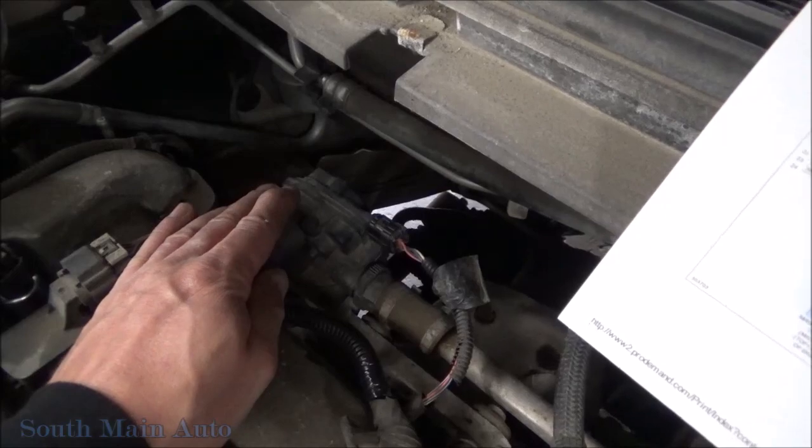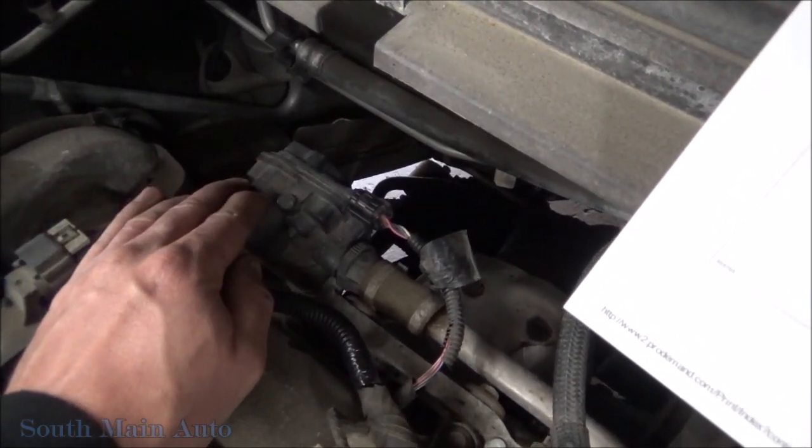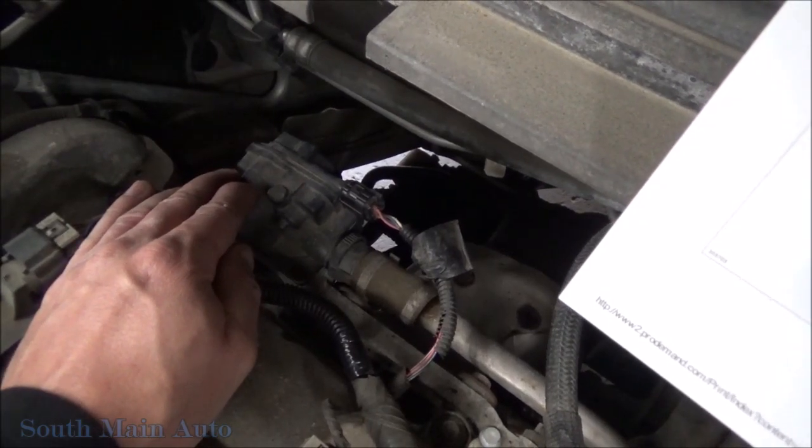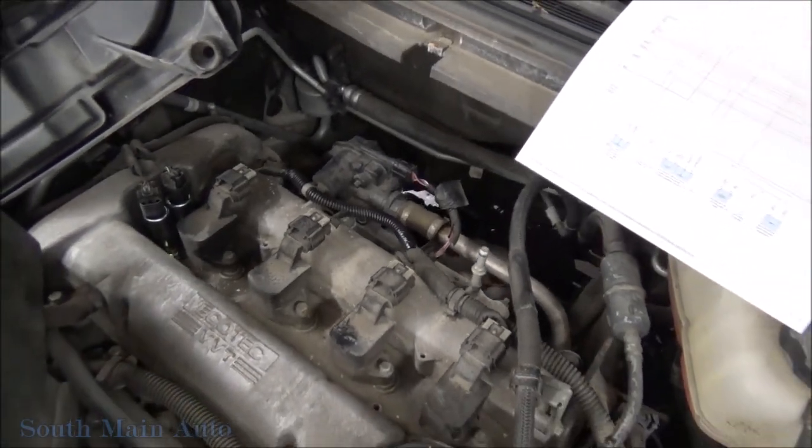These diverter valves with pressure sensors, whatever you want to call them, are very failure-prone, and they're usually full of water in my experience — moisture condensation built up in there. They're kind of spendy, but it's a super common issue.